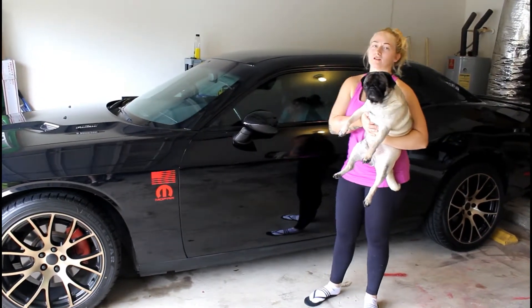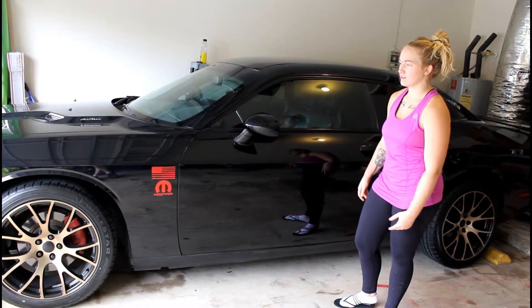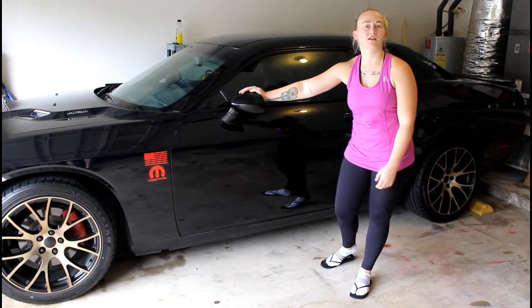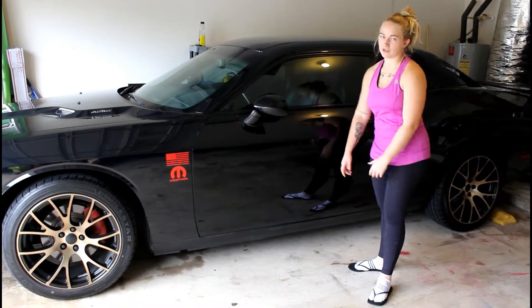You guys are probably wondering why would you spend $5,000 on a set of rims. They look good, and obviously we're huge Hellcat rim fans of this particular style because we've had them literally on everything — on our old Challenger, this one, that one. So they just look good and you can't go wrong with them.